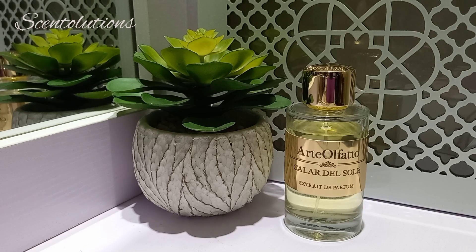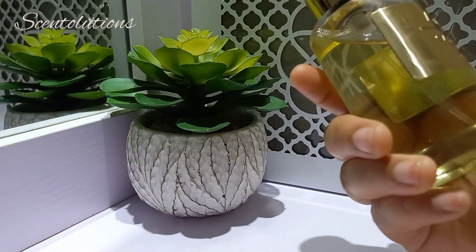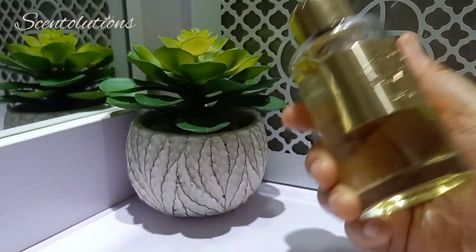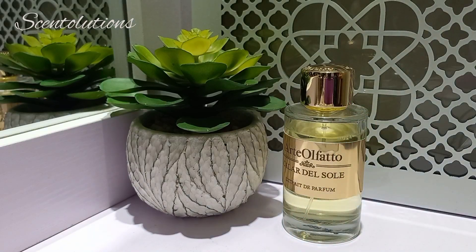It has almost fresh and gourmand touches all at the same time. The citrus makes it something that will blossom in hot weather — making it feel fresh. The vanilla part makes it feel quite gourmand. So it has so many faces and nuances to it, and it is such a beautiful work of art. This is such lovely perfumery — I really, really love the use of citrus in this perfume. I think it was done perfectly. Absolutely stunning.